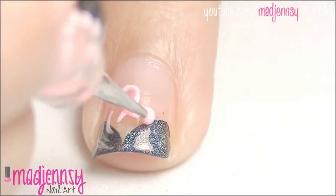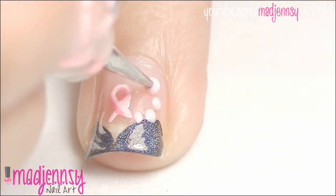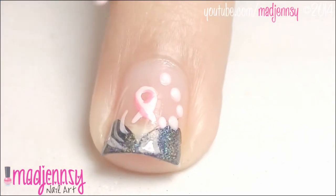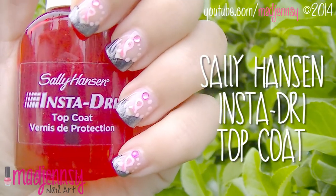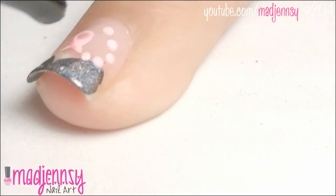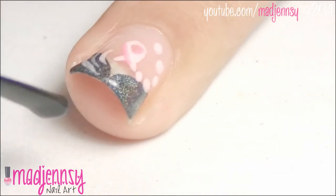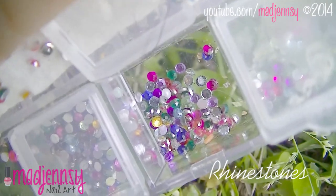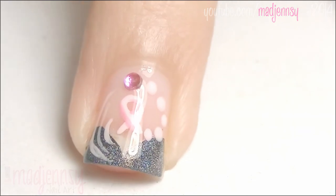Using a dotting tool, create a trail of dots like so. Finish up with a top coat and place a pink rhinestone as the final touch. And here is the finished look. Thanks for watching, take care.